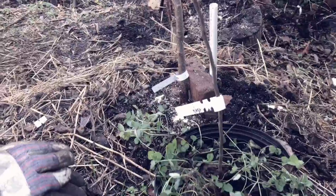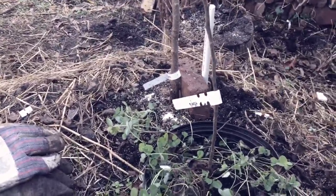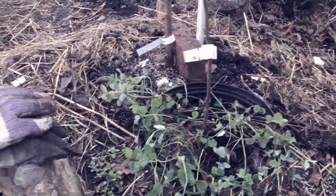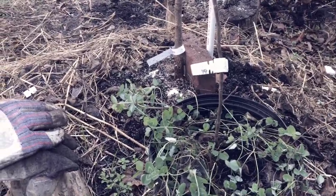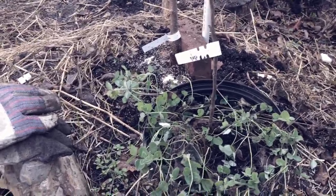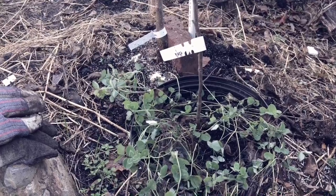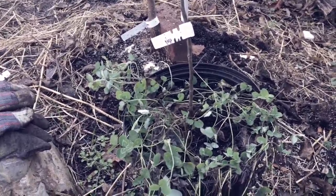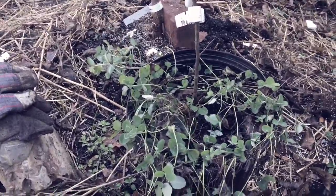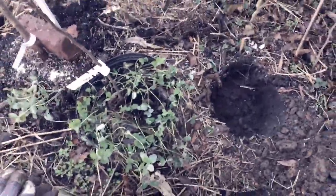I'm kind of conflicted about putting in this tree. Even though this is one of the oldest varieties — Yellow Newton Pippin, one of the oldest varieties of apples in America, well known in the 18th century — it originated somewhere in Long Island. It produces a really nice late yellow apple. It was Thomas Jefferson's favorite, along with the Esopus Spitzenburg. Unfortunately, like Mr. Jefferson, I'm here in Virginia and you never know how well it's going to do — in fact, they didn't perform great for Thomas Jefferson.